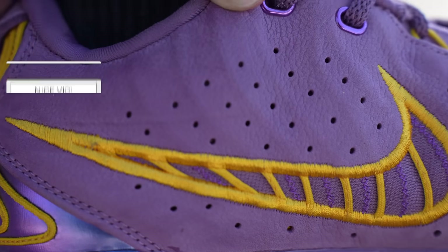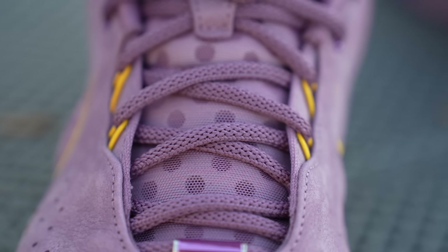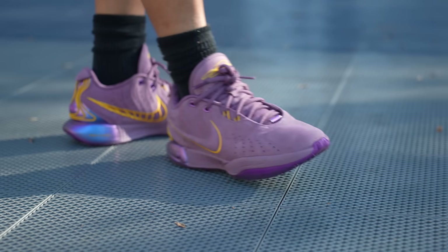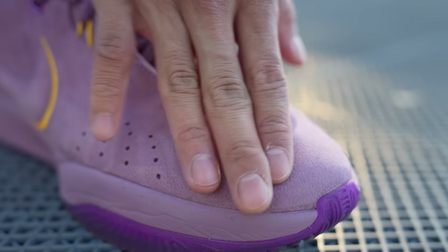There are perforations on both sides of the shoe, but I think most of the breathability will really come from the tongue, which we'll talk about later. This type of upper material is also refreshing to see nowadays because most performance shoes are geared towards being as light as possible and having zero break-in time. That usually means we get very thin uppers that can sometimes feel very cheap and plasticky on foot. This just adds a nice premium feel to the shoe.